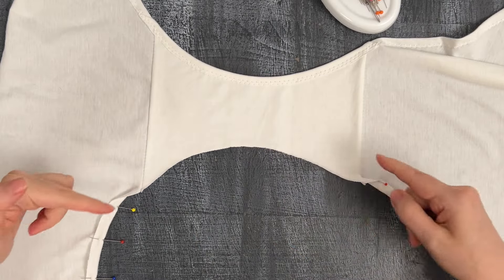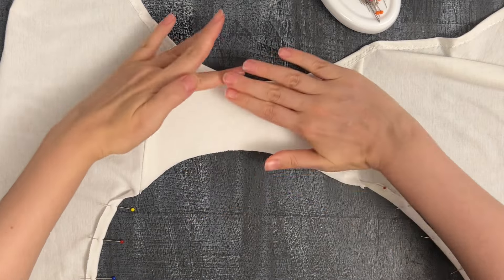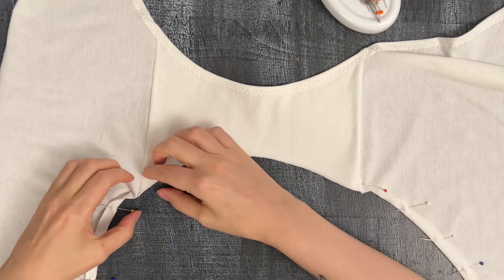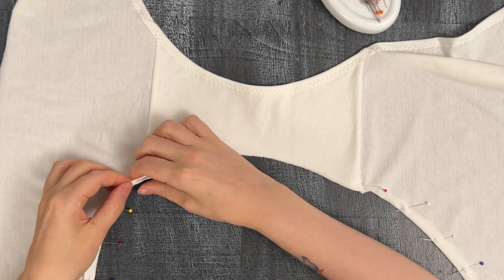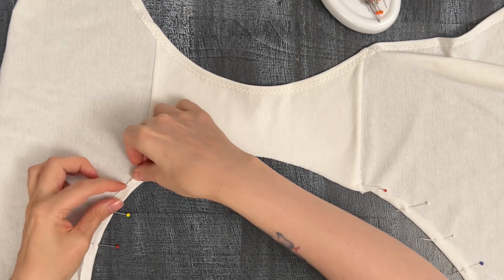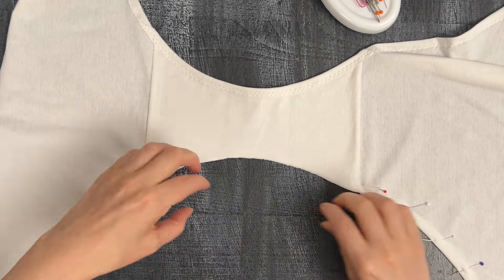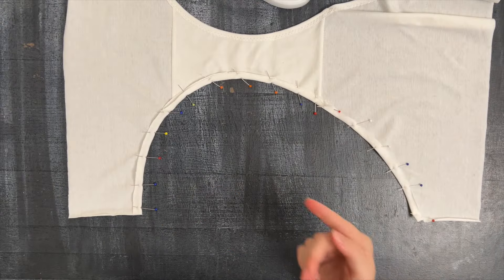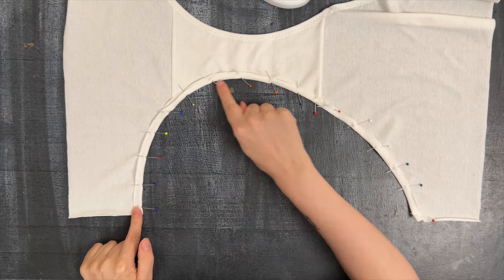When it comes to the gusset, you want to make sure it's nice and flat — nothing gathering underneath — and then you just fold both layers in. Then go ahead and put a zigzag stitch over here. In this case I would go for maybe a slightly wider zigzag.